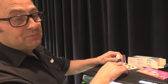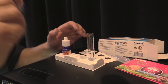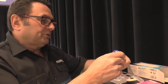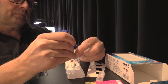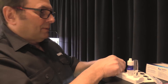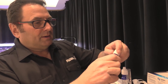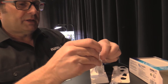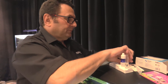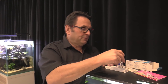Different tests have different orders of using reagents and how long you have to wait, so it's always important to follow the instructions. When there's more than one reagent — like in this case — shake them well. This test calls for five drops of each of the two reagents. We're going to put in five drops of reagent number one and five drops of reagent number two, give it a good shake, and add it to the test vial. In this case you have to wait two minutes for the test results.